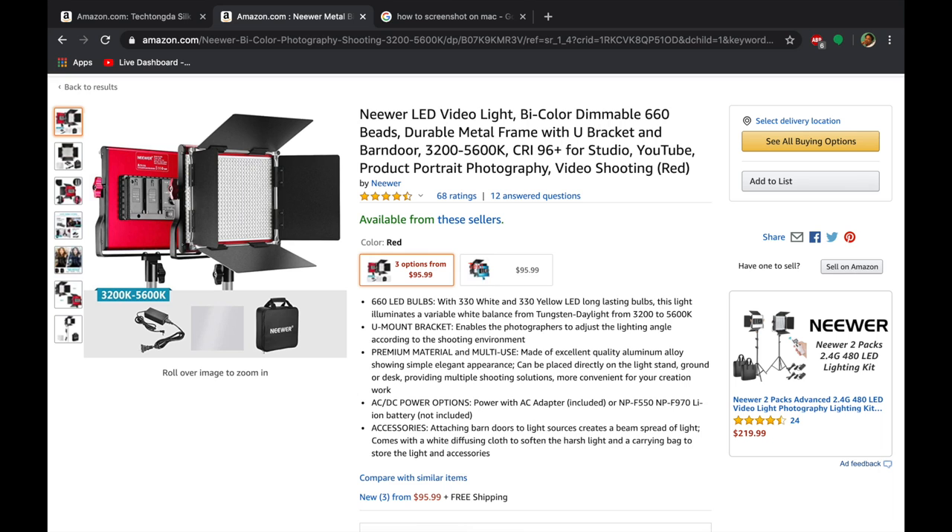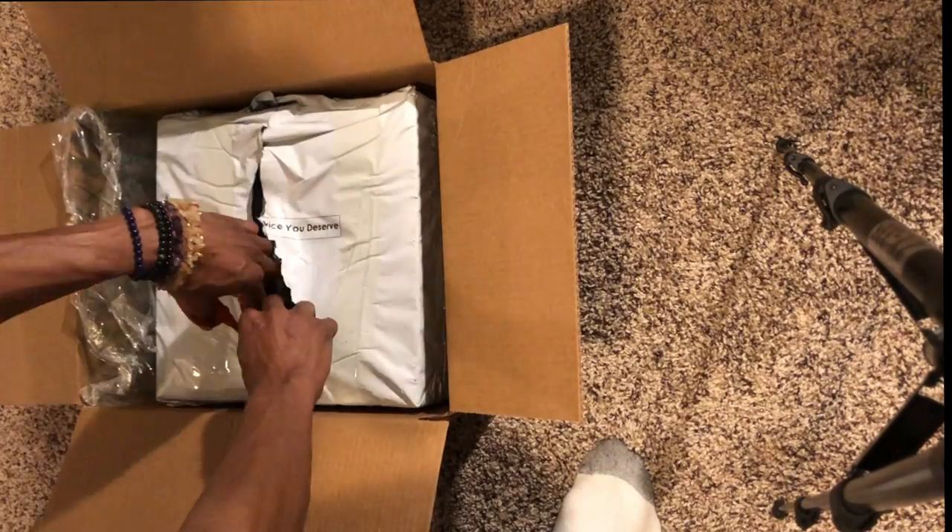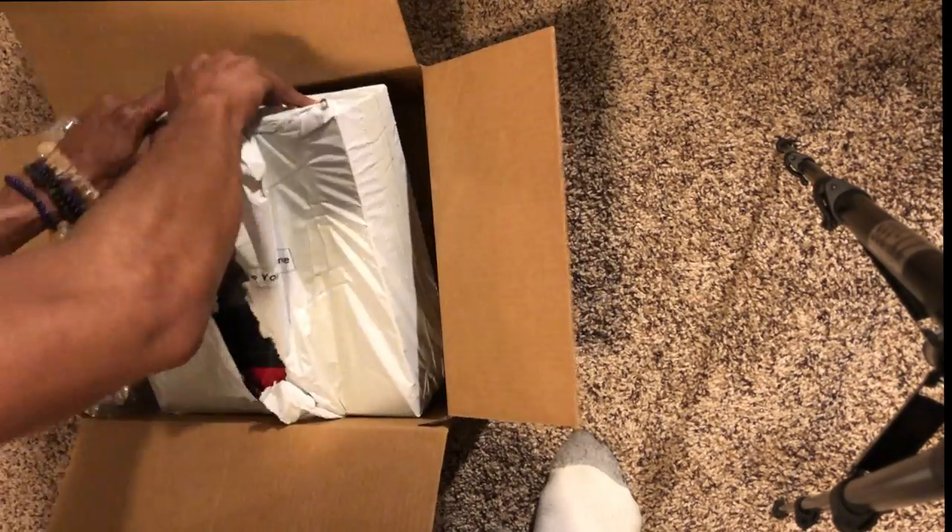The new light that I purchased is the Newer LED photography light, the LED NL600. As you can see here on Amazon, it's currently $95.99. Now I bought this thing four days ago and it was only $75.99, so that lets you know it's actually a great product and the price is going up, so get it fast.